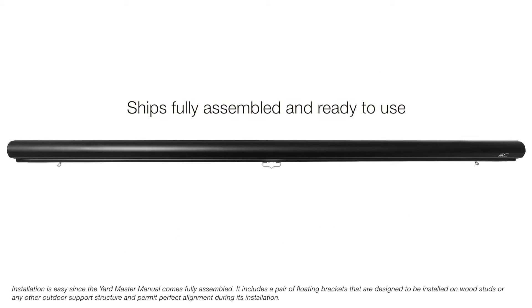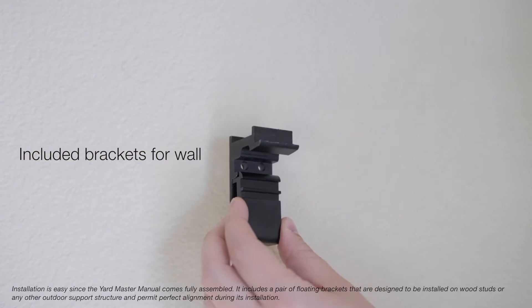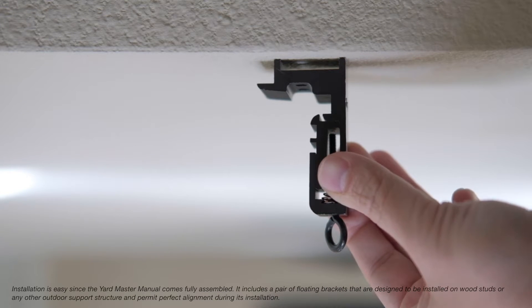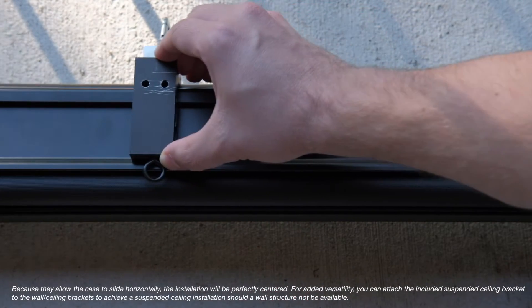Installation is easy since the Yardmaster Manual comes fully assembled. It includes a pair of floating brackets that are designed to be installed on wood studs or any other outdoor support structure and permit perfect alignment during installation. Because they allow the case to slide horizontally, the installation will be perfectly centered.